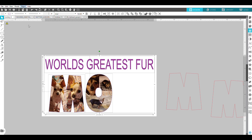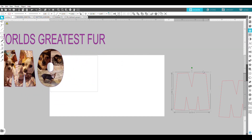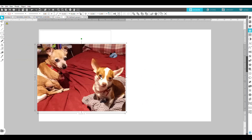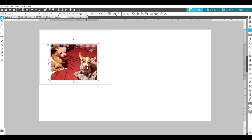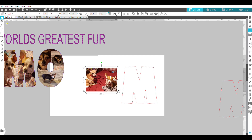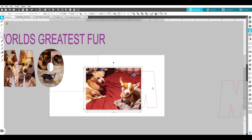I go to Objects and group everything, then move it out of the way to work on the M separately. I've downloaded pictures of her dogs, so I pick one and make it a little smaller, cut it, paste it, and position it inside the M. To see the outline of the M I bring it to the front, then size the photo to fill one side. I'll use two pictures of this puppy to fill both halves of the M.